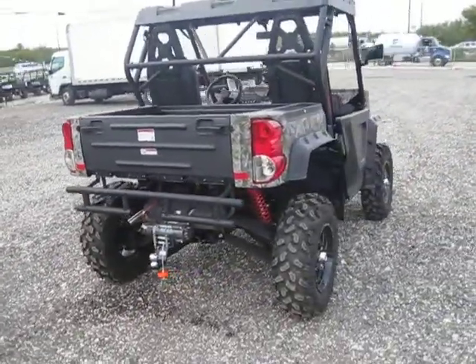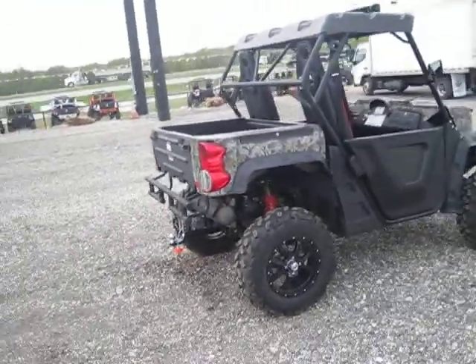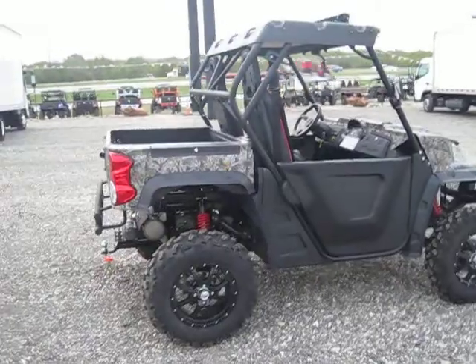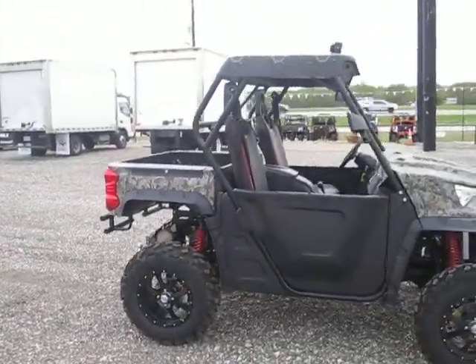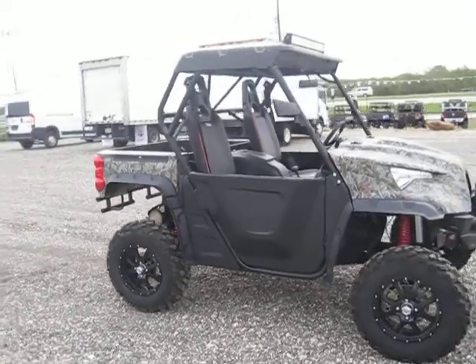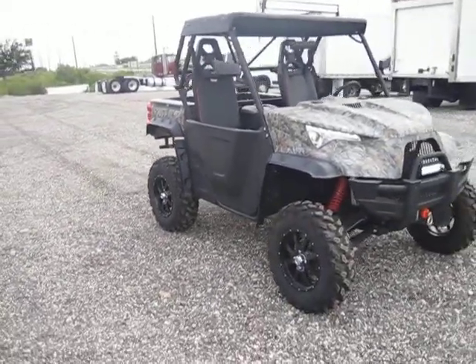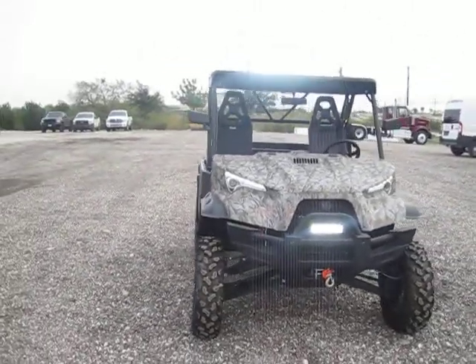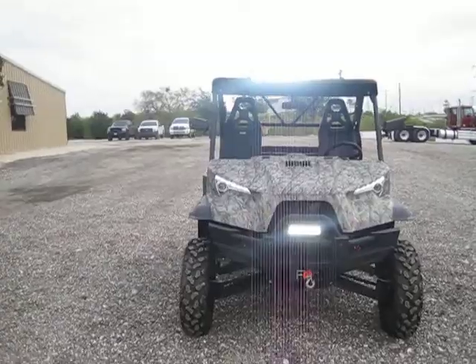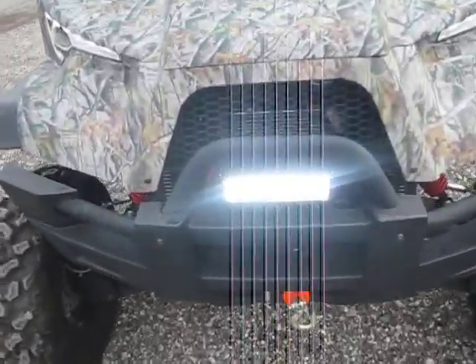I'm going to show you how to do it. New York City Railway.